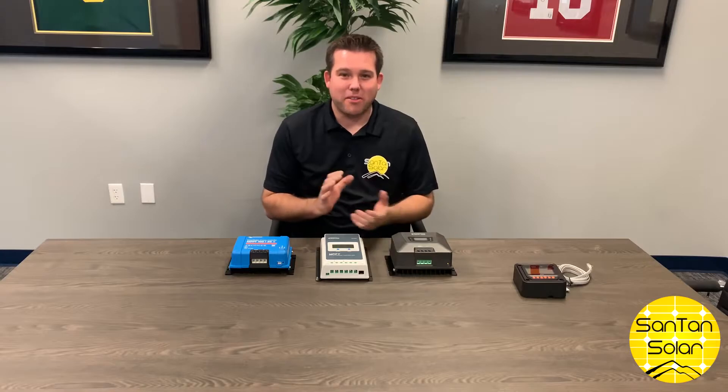Hi everyone, today we're going to be talking about charge controllers. We'll be talking about their purpose, what they do, and the different types of charge controllers there are on the market.